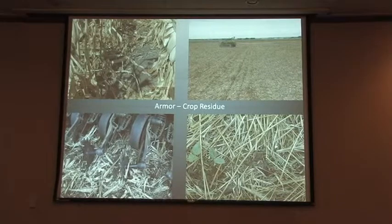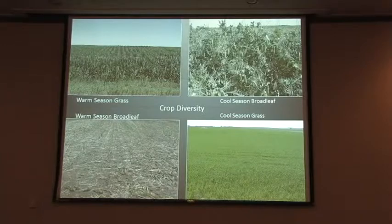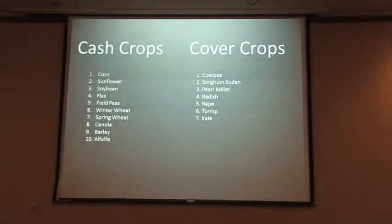And then we go with crop diversity. My rotations — I have no set rotation. I just keep mixing it up, keep Mother Nature on her toes. In the last five years, we've had ten different species of cash crops and seven different species of cover crops. The more diverse we can make it and the more we can mimic Mother Nature, the better off we'll be. The happier our biology is and the more diverse it is, the happier our plants will be. It keeps our insect communities in balance, it keeps the weed communities in check, and all these things in the future are going to extend into a profitable farm.